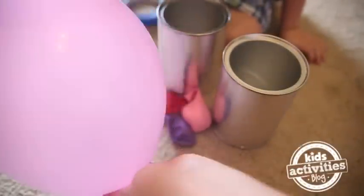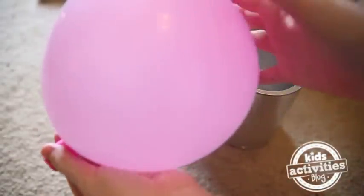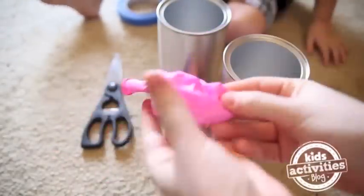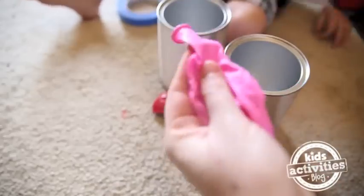First, you want to blow up your balloon to stretch it out. Then we're going to cut the nose off of the balloon.